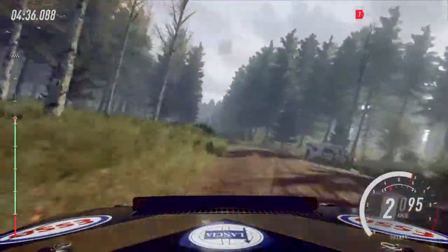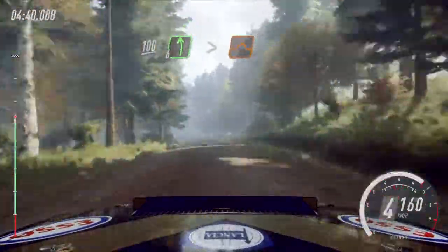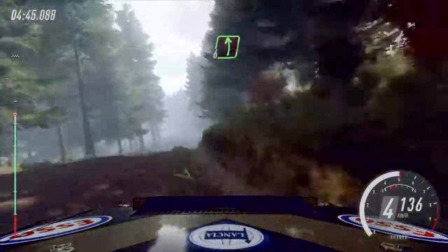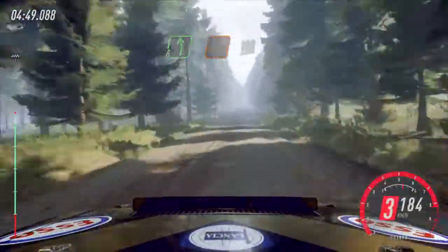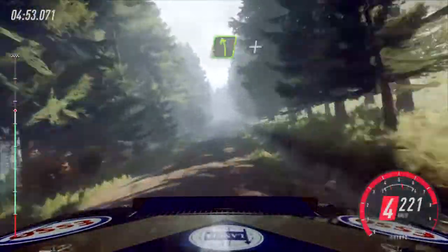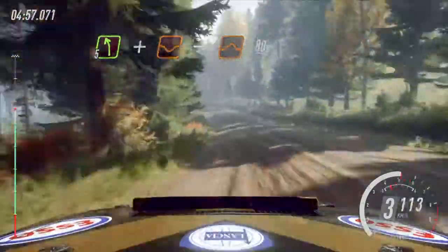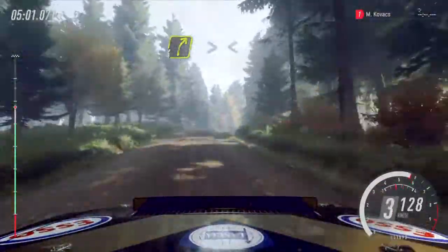Opens, 100 of a crest. 6 left, tightens of a jump. And 6 right of a jump. Into 6 left of a jump. 100. 6 right of a jump. 80. 5 left of a crest, and dip, to big jump. 80. 4 right, tightens of a crest. Opens long, 70.